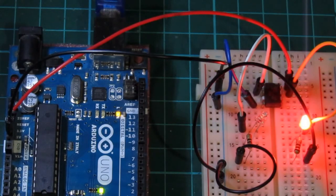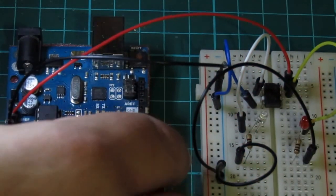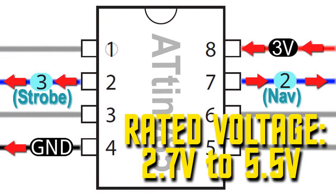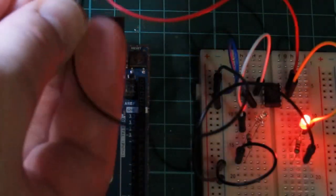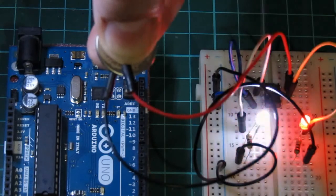Now, just to prove there's no trickery involved, we'll disconnect the Arduino from the USB cable, remove the positive and negative terminals from the board, and connect the ATtiny up to a 3V battery. The ATtiny operates at a rated voltage from 2.7V to 5.5V, so the 3V battery is barely enough to power the ATtiny microcontroller. As you can see, the ATtiny is now capable of functioning as part of an independent circuit, which could easily be included as part of a Starship or any other model.